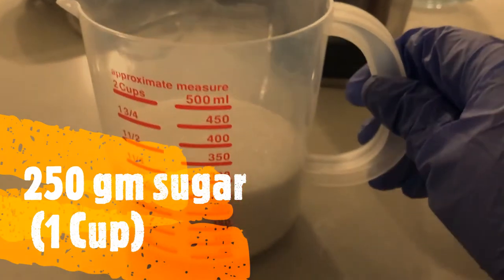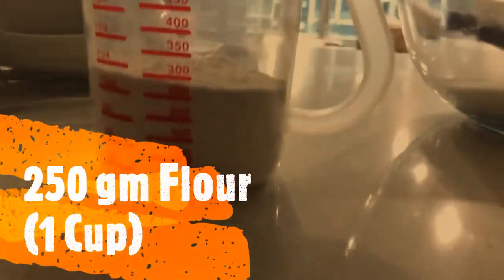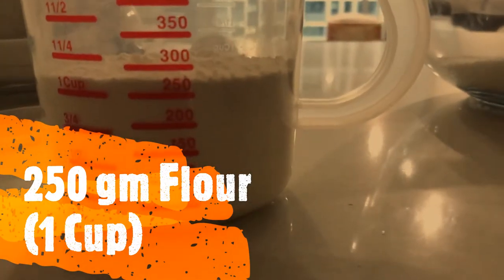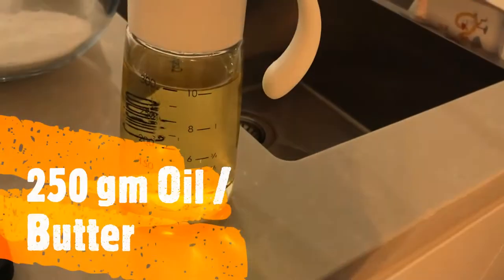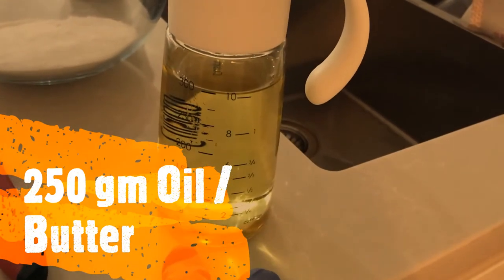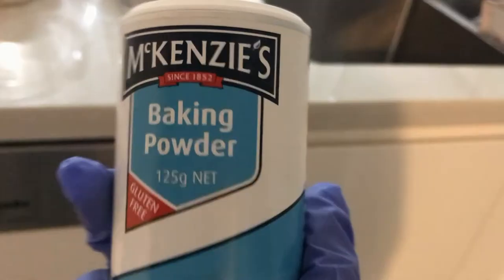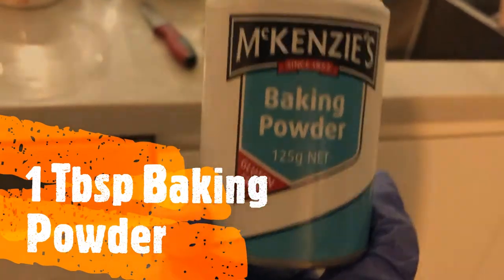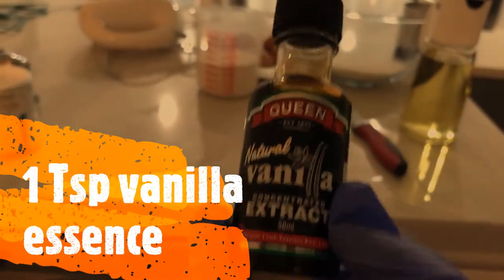We have 250 grams of sugar, 250 grams of flour. I don't use butter but I will use all the oil. 1 tablespoon of baking powder, 1 tablespoon of vanilla extract.